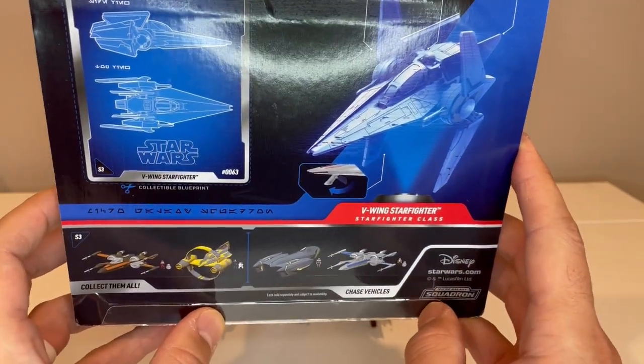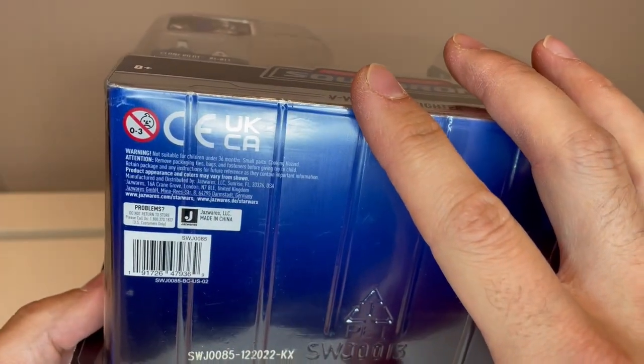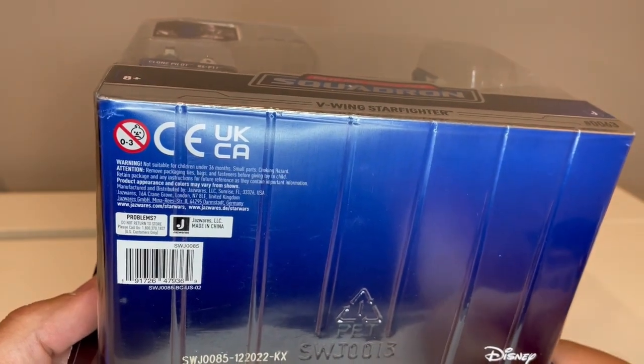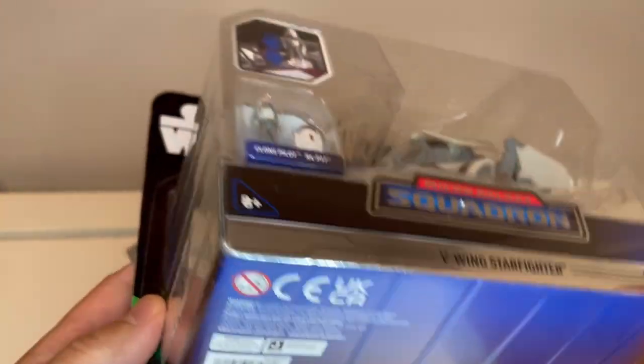Here are your two chase vehicles. There is the UPC on the bottom, and I also have a link in the description to purchase this directly off Amazon if you want to do that.